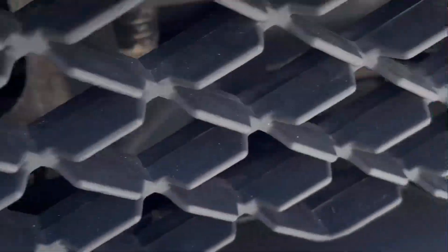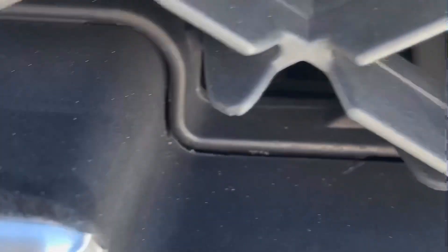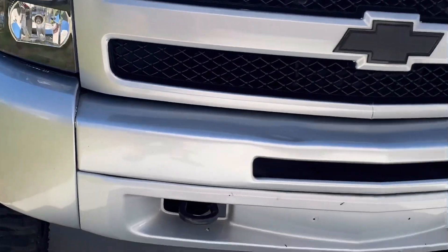I had no idea how to do any kind of vinyl wrap before, so hopefully after we get all this masked off we can see what it's going to look like when it's all done.